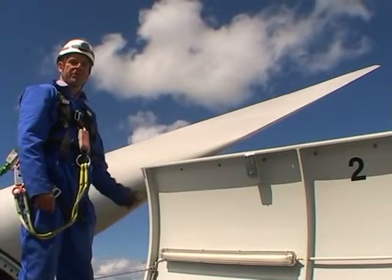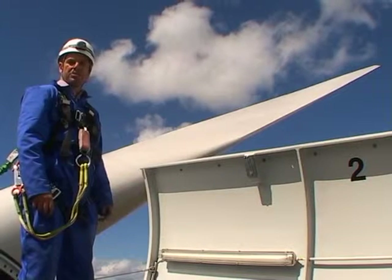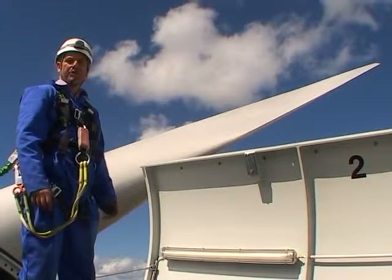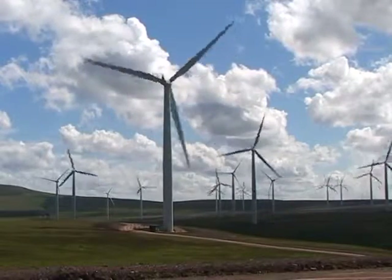Behind me you can see the composite fibre blade — it's 40 metres long and joins to a hub that's two metres in diameter, giving a total diameter of 82 metres and a rotor swept area of some 8,000 square metres.